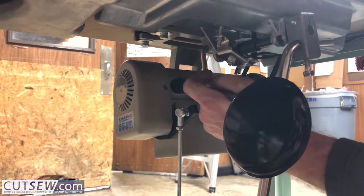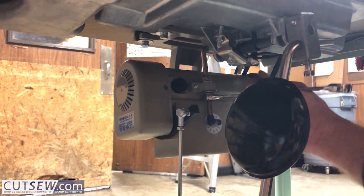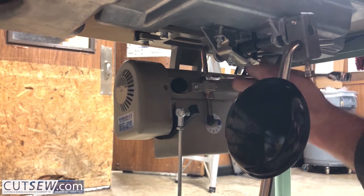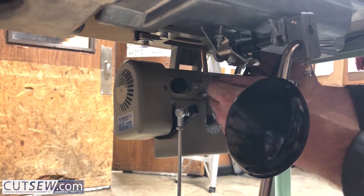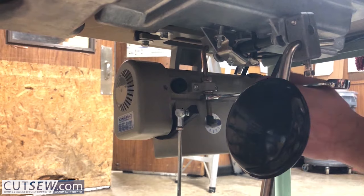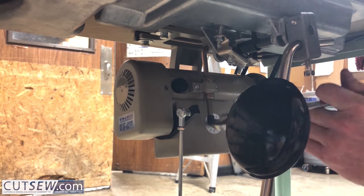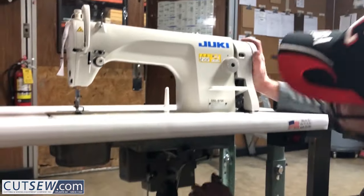What we're doing here is tightening the belt up. Turn the top nut to bring the motor down, which will put tension on the belt, and then lock it in place with the bottom nut.